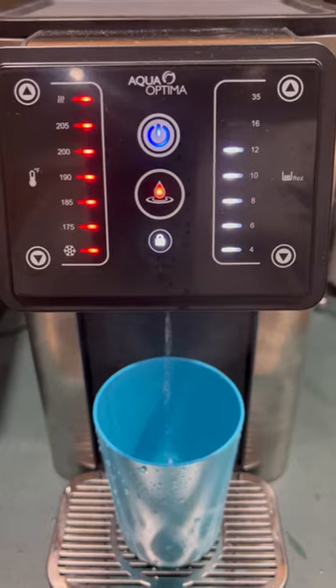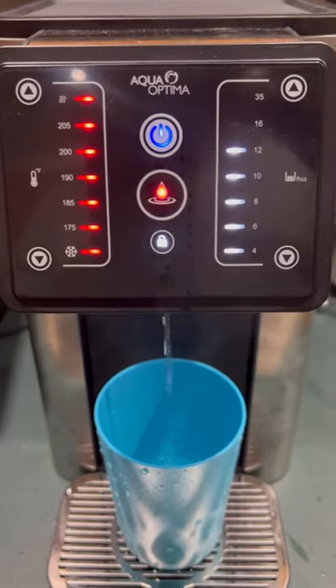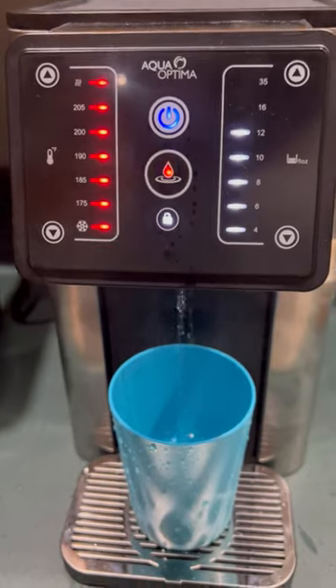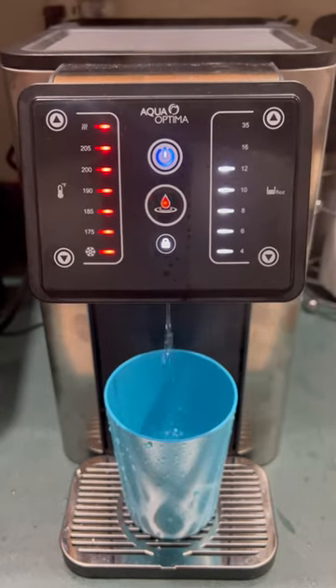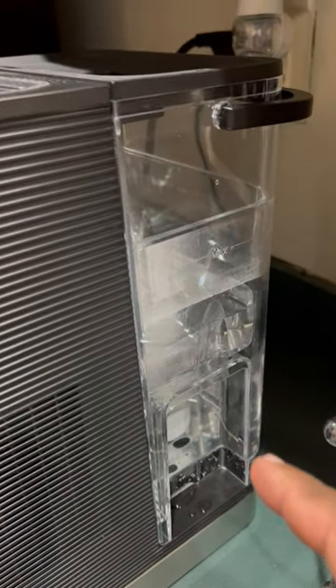The water tastes pretty darn good and I'll be using this continuously. Hopefully this will not only save the amount of bottled water I buy but also let me see how much energy it actually uses and whether it changes my electricity bill.